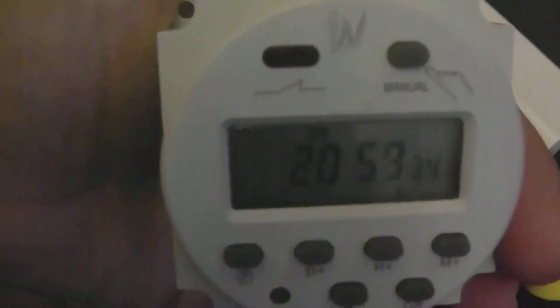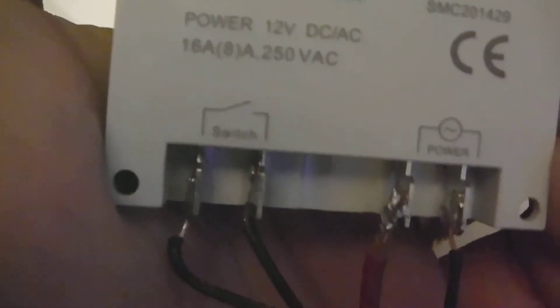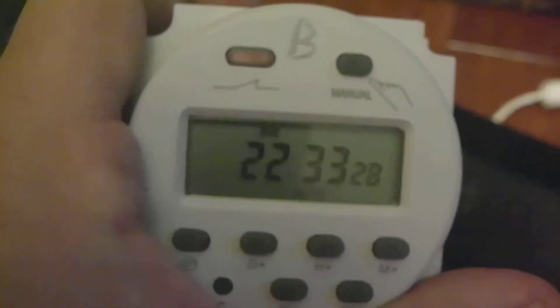Just to review: you take the inner black switch wire — it says 'switch' on it — and connect it to the black of the LED strip you want to control. I put a 'W' on one timer after hooking it up to the white LED strip's black wire, so this one controls the white strip. The other timer's inner black switch wire I hooked up to the black wire of the blue LED strip.